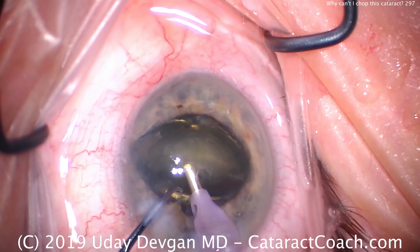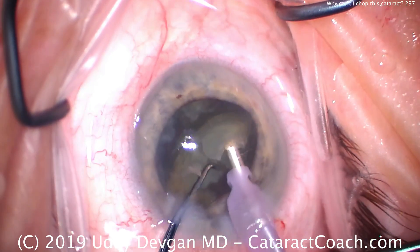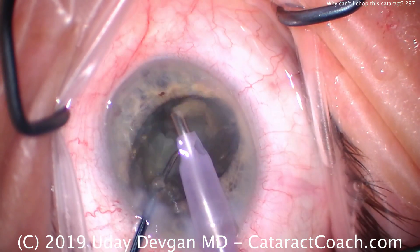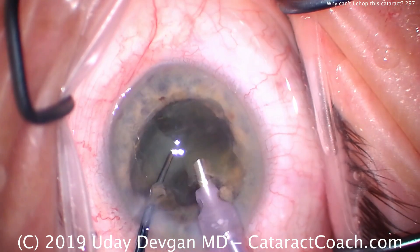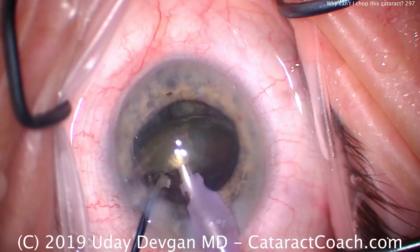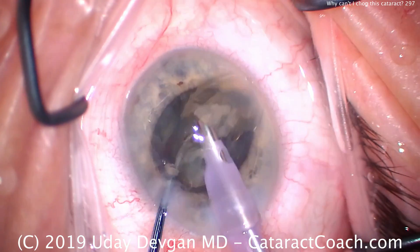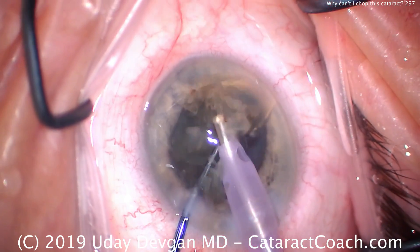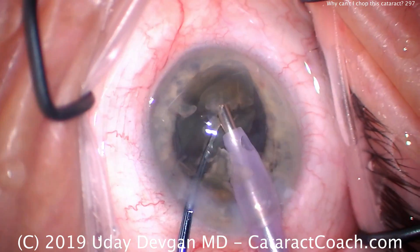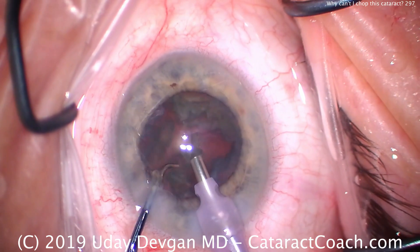Buzz in with the faco probe again. Here's that denser central nucleus, chopper goes around, we'll break it into pieces. Now it's starting to chop a little bit, still not as effective as I would like. This isn't an entirely dense nucleus — it doesn't have that fibrous or leathery quality. It's a pretty traditional moderate amount of nuclear sclerosis. Buzz in with the faco probe again and we can just subdivide it. Finally I'm making some progress and we're removing the nucleus. Still not sure why I'm not having great success, even though the answer is right there, right in front of me.